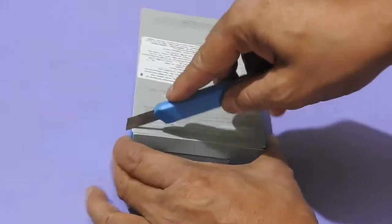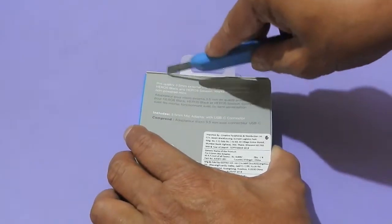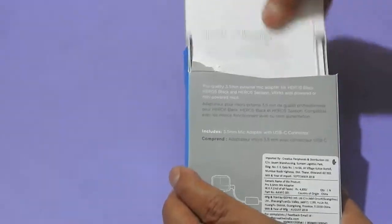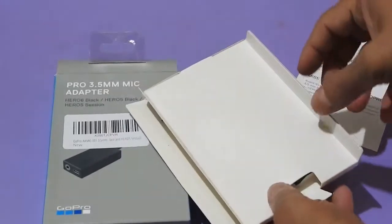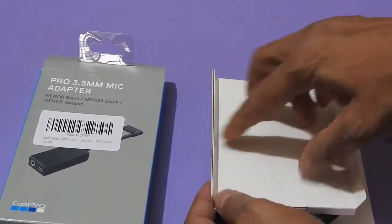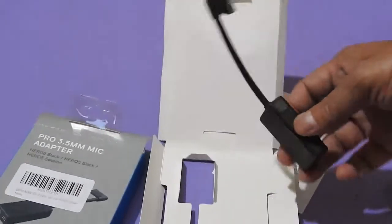I think I have to cut it here to open it. This is the thing.